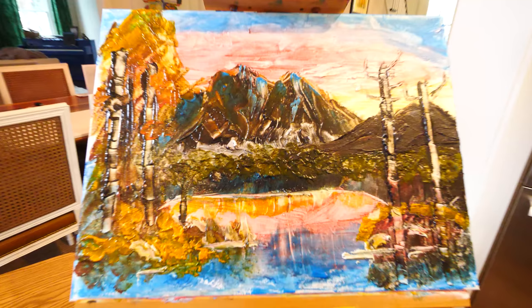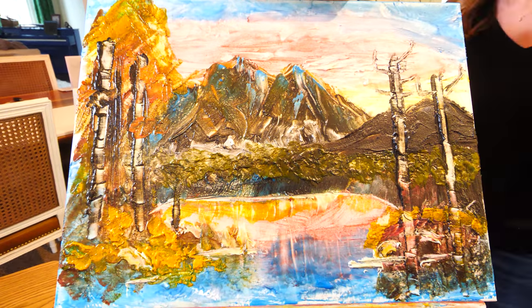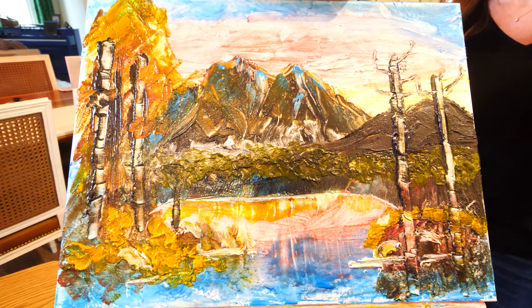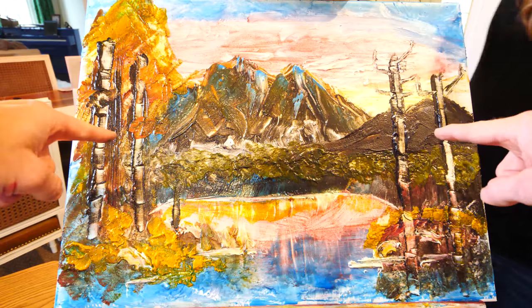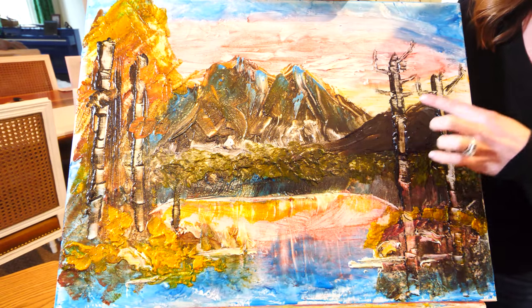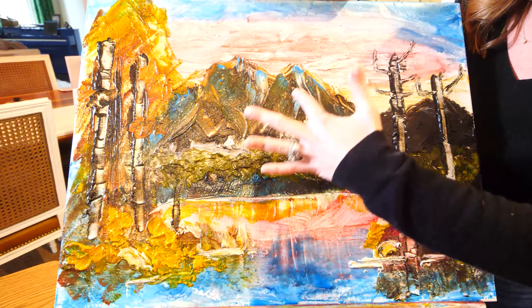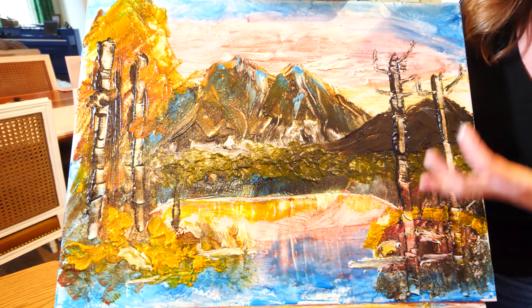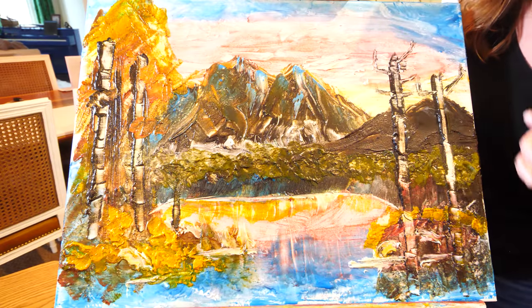This is the final product. Let's take you through it, okay? The farther away you are, the better it looks. I think this actually looks pretty good. We have trees. There's trees. Hockey clouds. A mountain with little rivers and reflections. And a lake. And guess what? You can eat it.